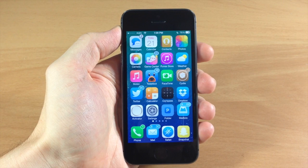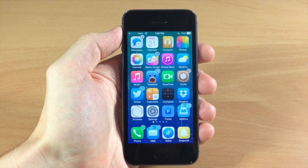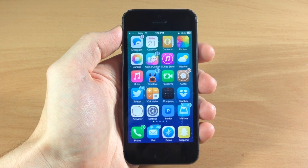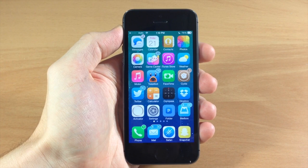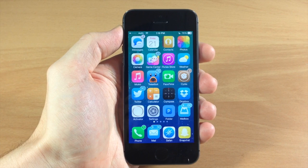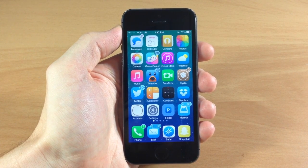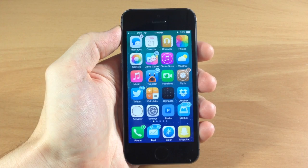Now everyone is kind of getting on a bandwagon and saying that this is the best iOS 7 theme. Let me just start out by saying that I don't think that's true. You guys know that I like Aura the best — I've been using that in almost all of my videos. I also like Soft Remix. There are a lot of themes. This theme is about subtle changes; it's not going to completely redesign the way you feel about iOS 7. But let's go ahead and take a look at it because it still is a very good theme.